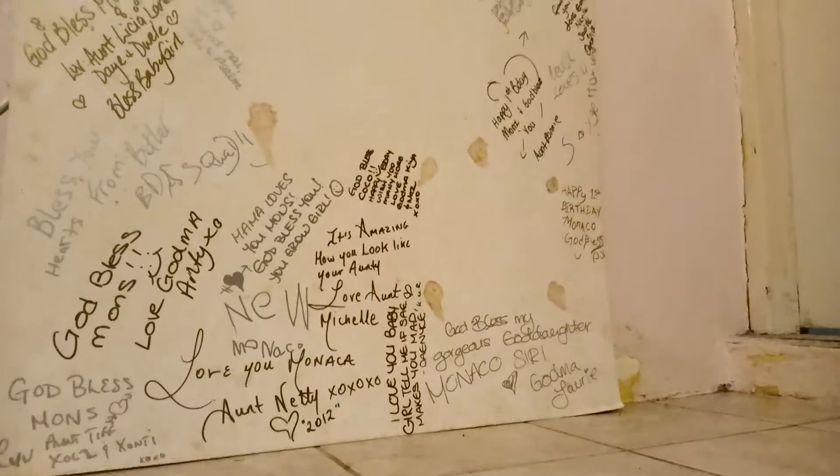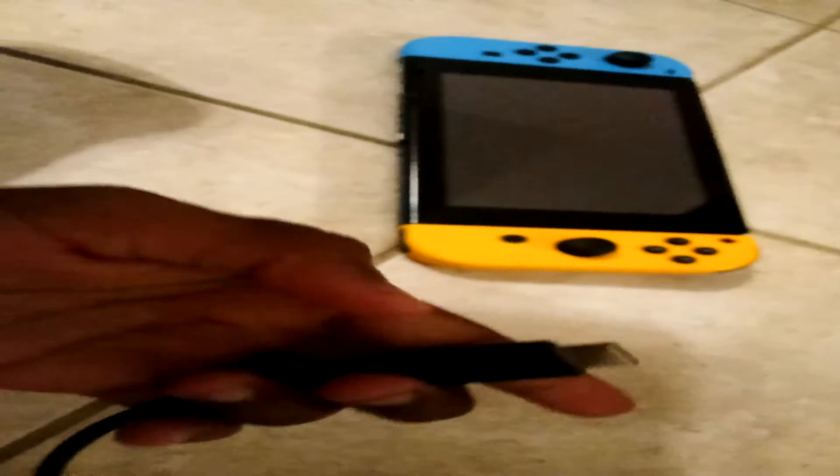Okay, now you have it plugged in. Now that you have the Nintendo and your plug set up — now I know my Nintendo had a low battery.